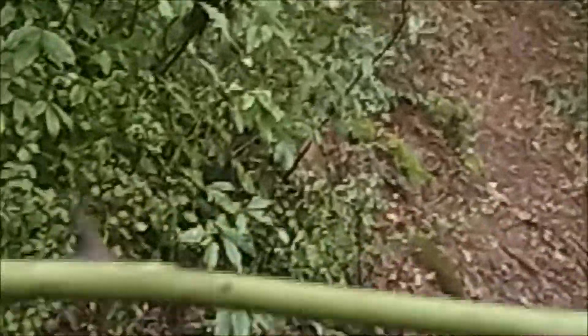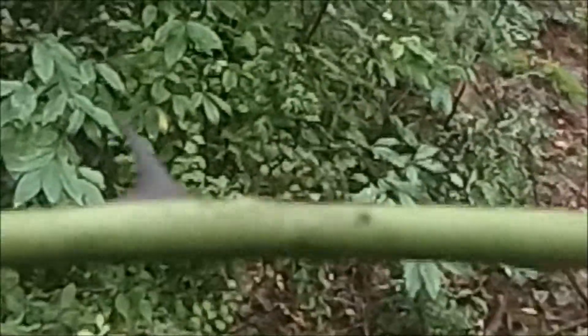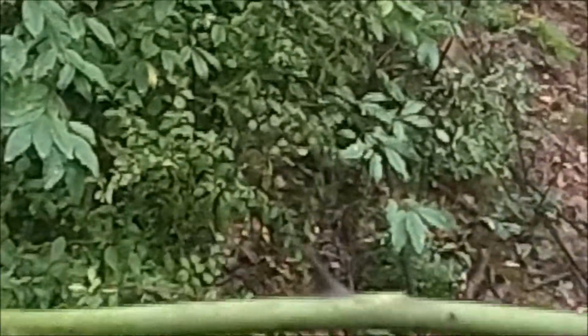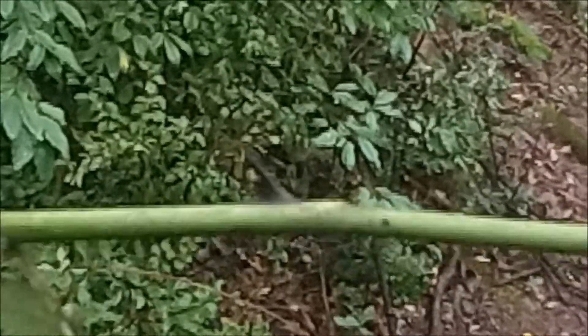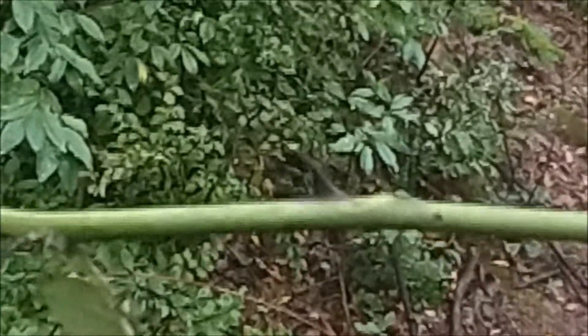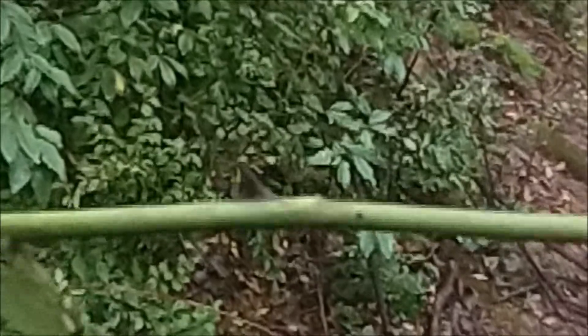I'm taking a moment to show you the thorn on Multiflora Rose, since I referenced it with the Greenbrier, to show you what I meant by the shark-fin feature — it's sort of a swept hook or swept thorn on the stem.